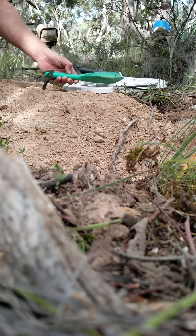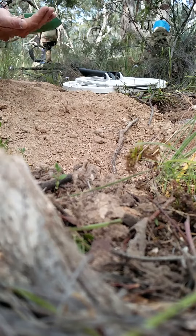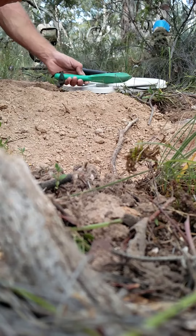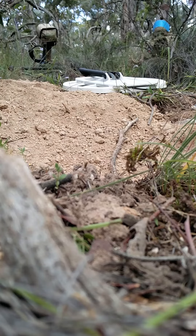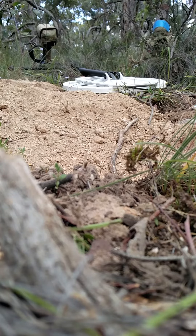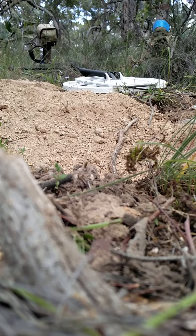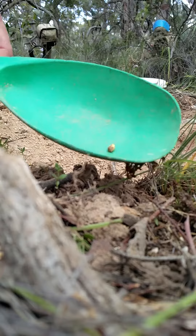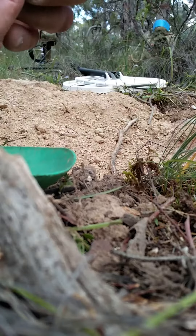Oh, first go! Beautiful — I can see it. It's a nice piece, about a gram I reckon. Give it a bit of a clean. Yeah, it'd be about a gram. Beautiful, look at that — nice round piece.